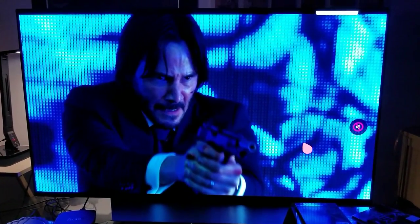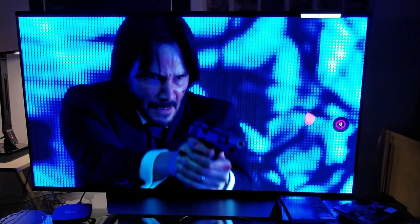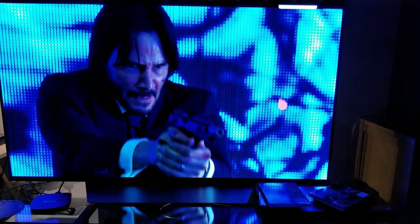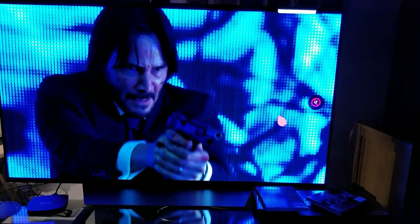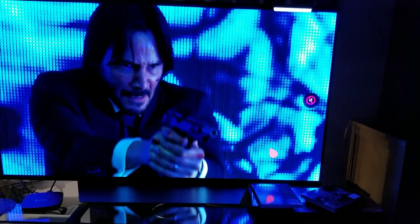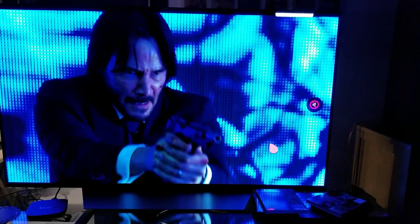Anyway, I'll leave you here. Before I finish — go buy this movie, do yourself a favor and watch it. John Wick Chapter 2 — end of story. Can't wait for Chapter 3.